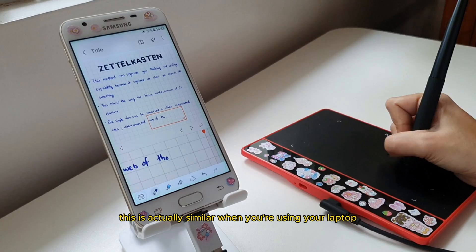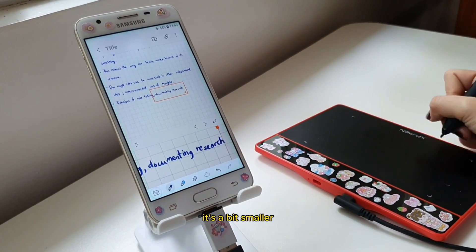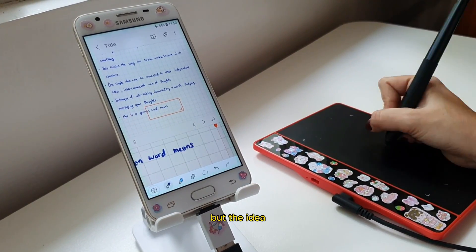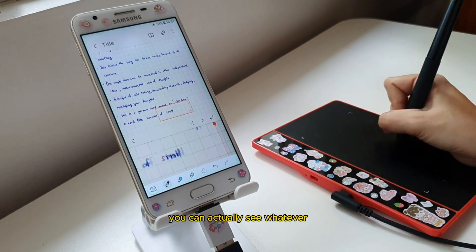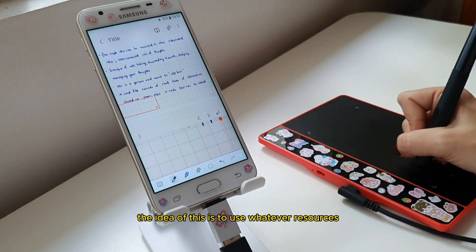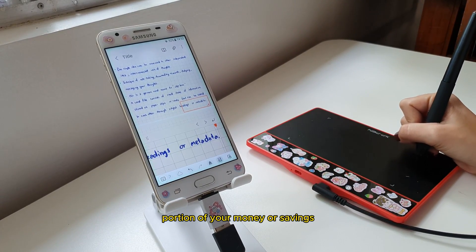This is actually similar to when you are using your laptop — like when you connect your pen tablet to your laptop. It's just that when you are using a phone, it's a bit smaller, it has a smaller screen and it's not as powerful. But the idea and concept is there: you have your screen and you can see whatever you are writing or sketching on your phone using your pen tablet. The idea is to use whatever resources you have right now and maximize your productivity without sacrificing a large portion of your money or savings.